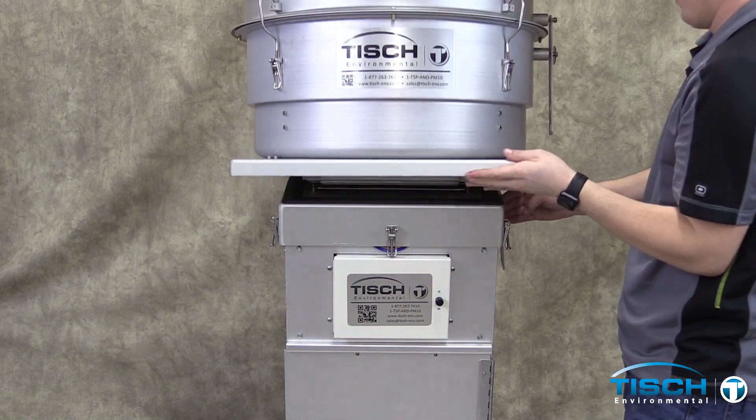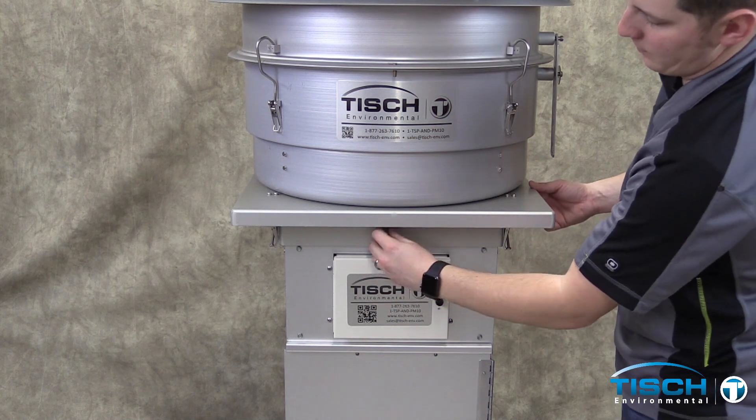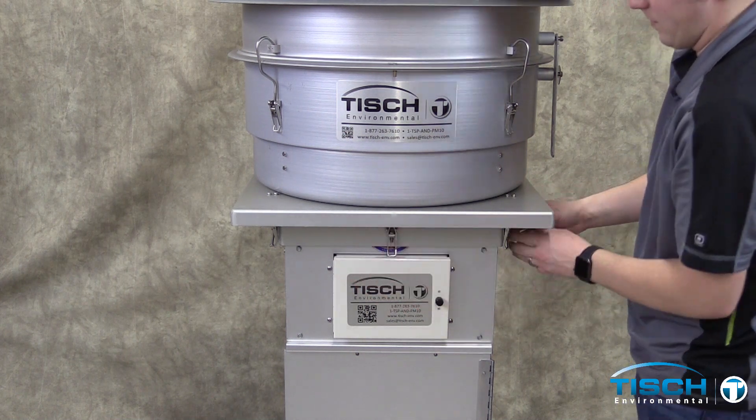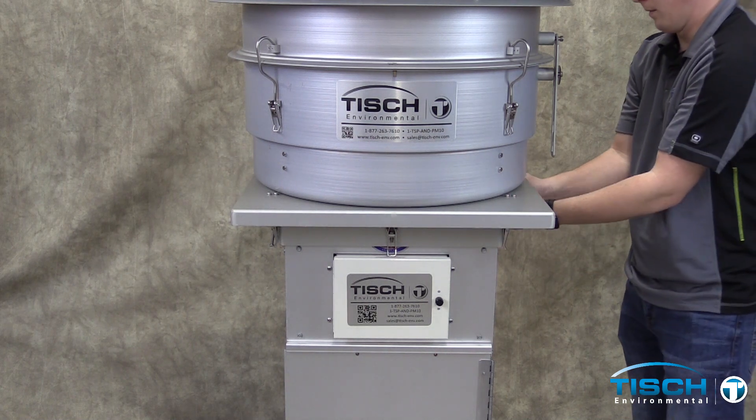Unlock the PM10 inlet and place it down on the bottom pan. Re-fasten the six latches.